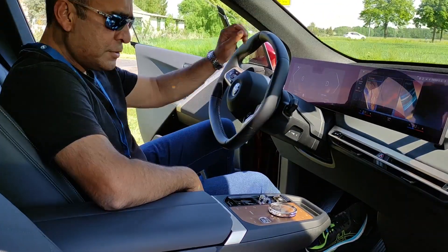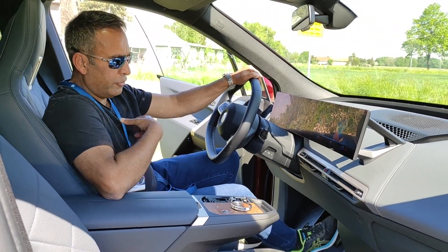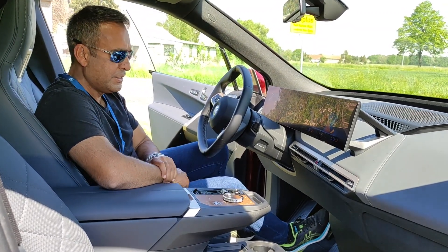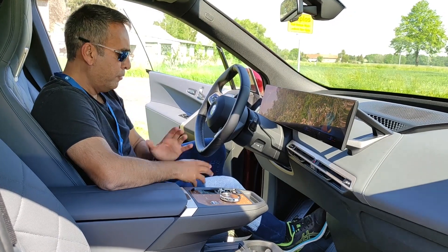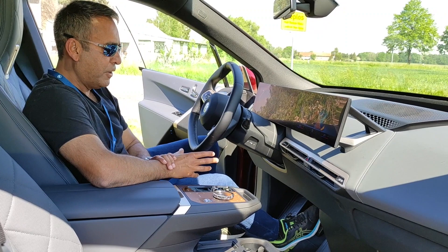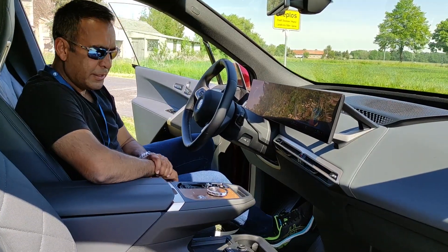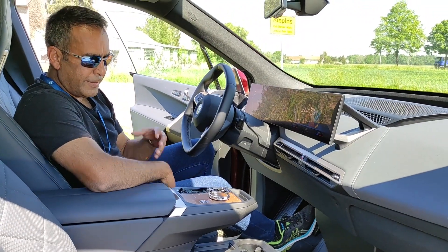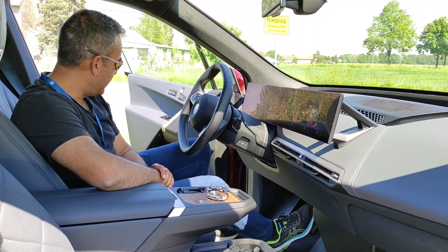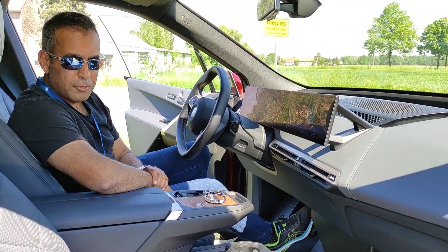That's my quick wrap-up of the iX M60. I think it'll be a big seller in Europe, North America, maybe China and the Middle East. We'll have to see how many buyers prefer this over an X5 M Competition. But be that as it may, it's an interesting and certainly cutting-edge piece of technology, and it's been an entertaining drive so far. Thanks for watching and see you in the next video.